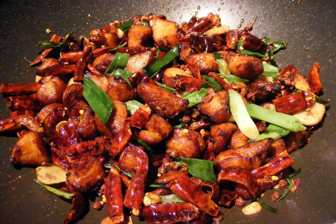Le zi ji — simplified Chinese, traditional Chinese, pinyin — le zi ji, literally, is a dish of Sichuan cuisine.